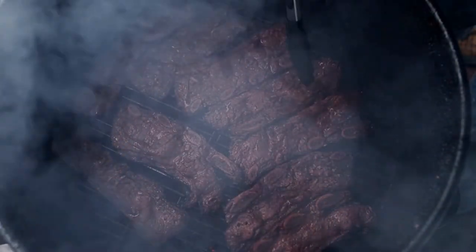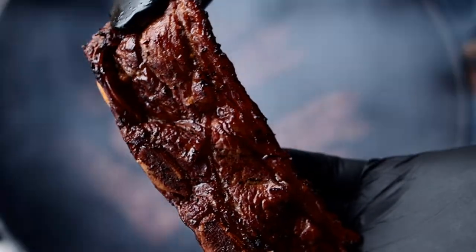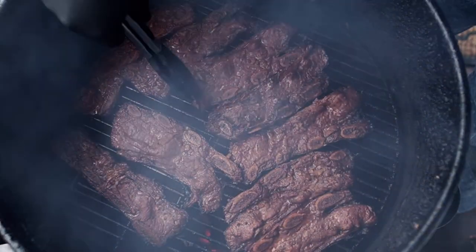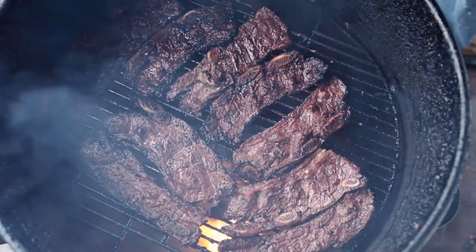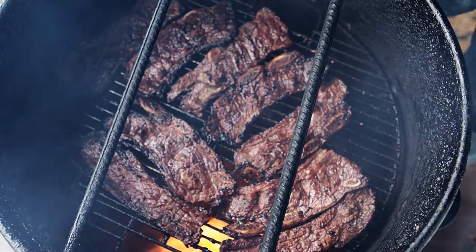It's been a half hour — let's check on these beef ribs. It's nice and smoky. These are looking pretty good — it's about time to flip them over. It's getting nice and brown on that side. Let's go ahead and get these flipped over. I'm going to let these go for about 20 to 30 minutes and I'll see you when they're done.